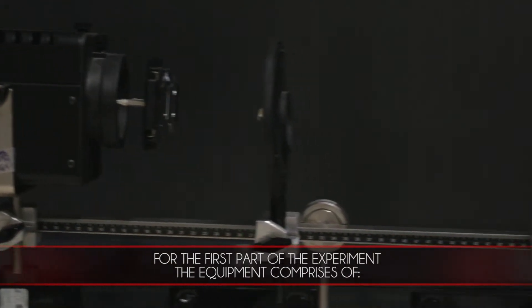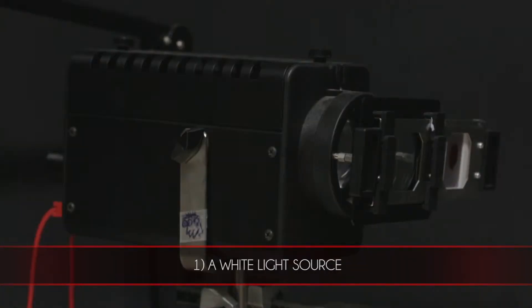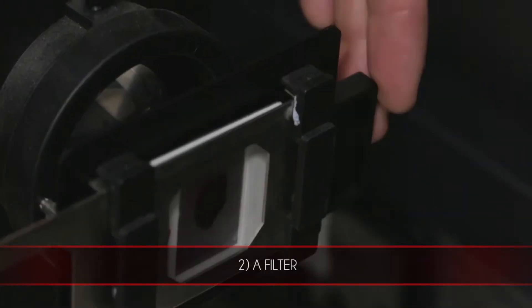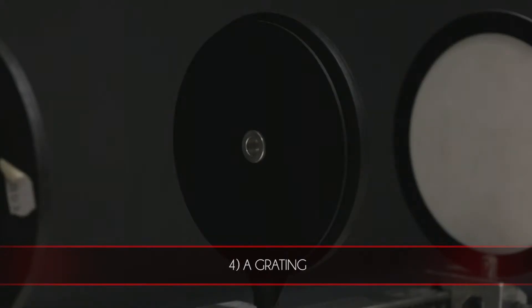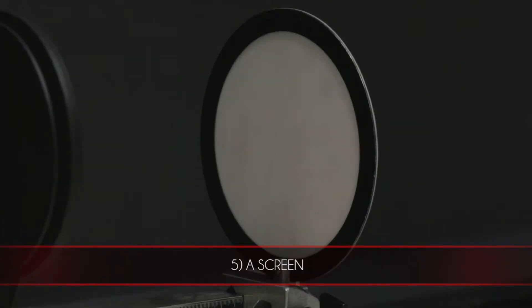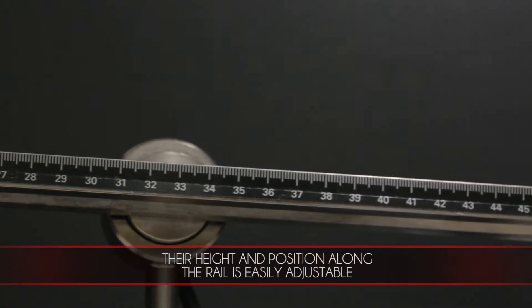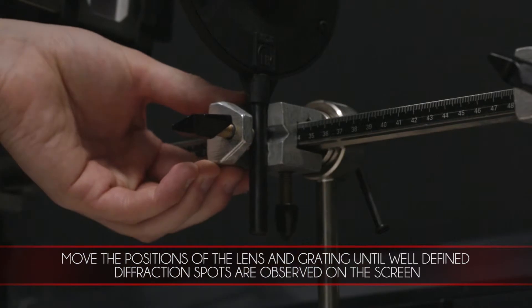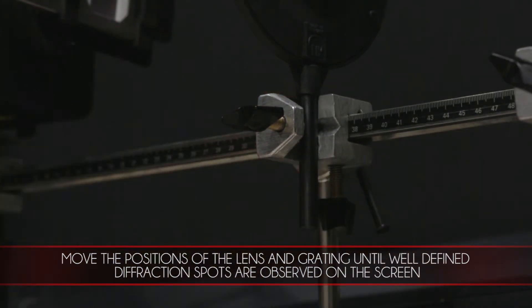For the first part of the experiment, the equipment comprises of a white light source, a filter, a lens, a grating and a screen. Their height and position along the rail is easily adjustable. Move the positions of the lens and grating until well defined diffraction spots are observed on the screen.